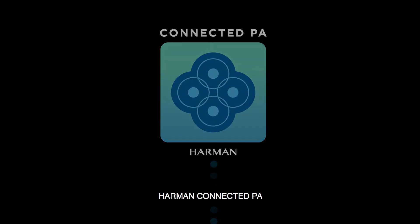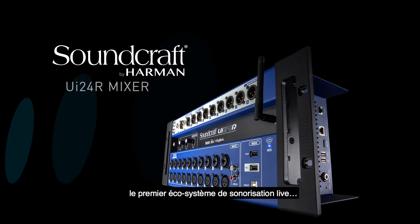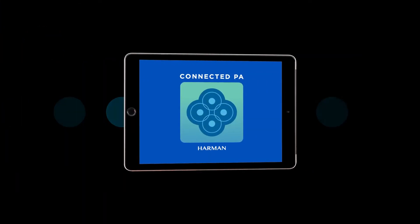Introducing the Harman Connected PA: the first fully integrated, self-aware, and comprehensive live sound ecosystem controlled by one central app.